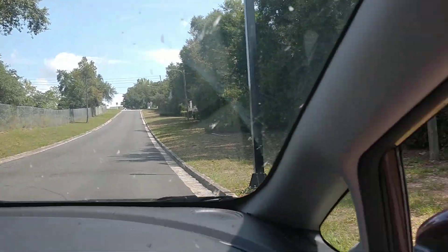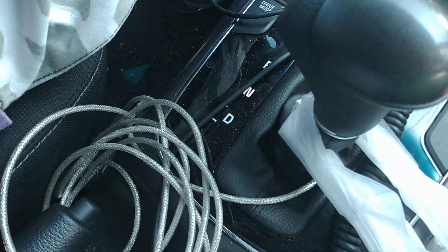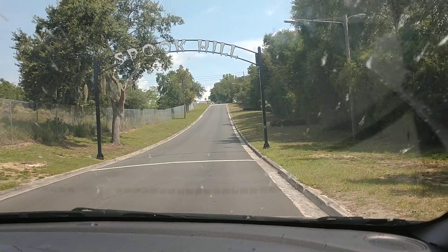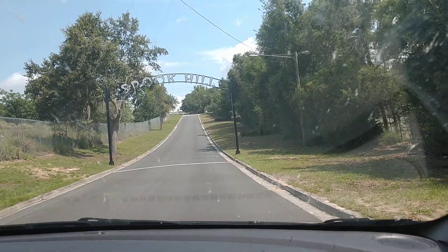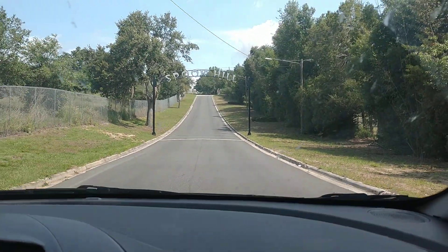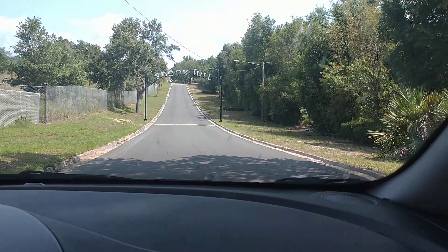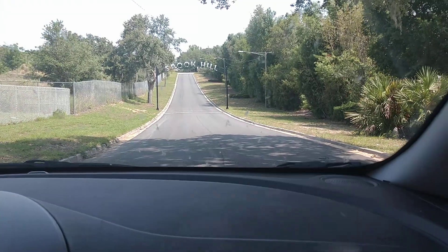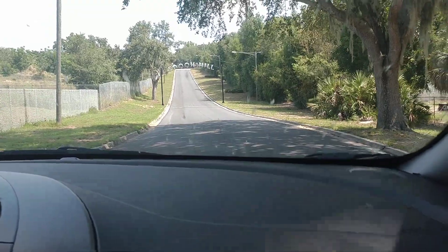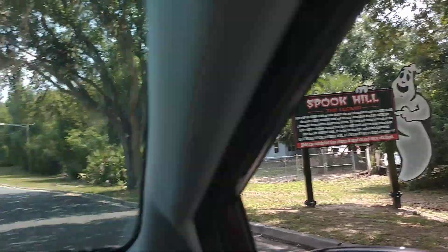And we are rolling backwards! We are rolling backwards — car's in neutral and we are rolling backwards up the hill. Let's see how far it'll take us. Wow, that is not even a slight hill either — that is a lot of hill! Oh my gosh.